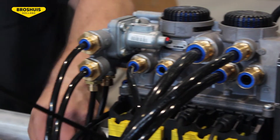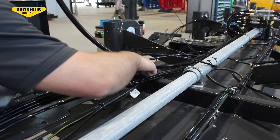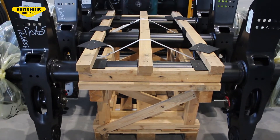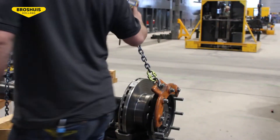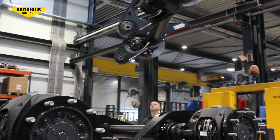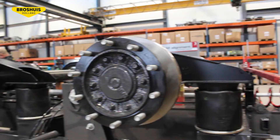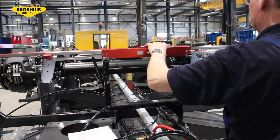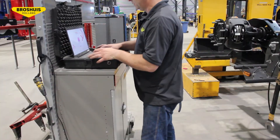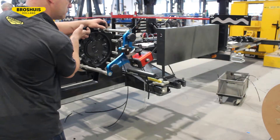In step two, the worker mounts first all the air hoses. To place the axles into their position, a rolled crane will help people onto the working floor. The axles need to be aligned so the trailer will drive straight on the road. Two workers align the axles with laser equipment.